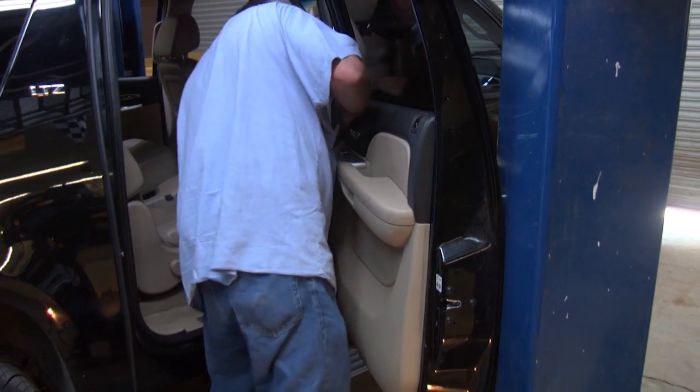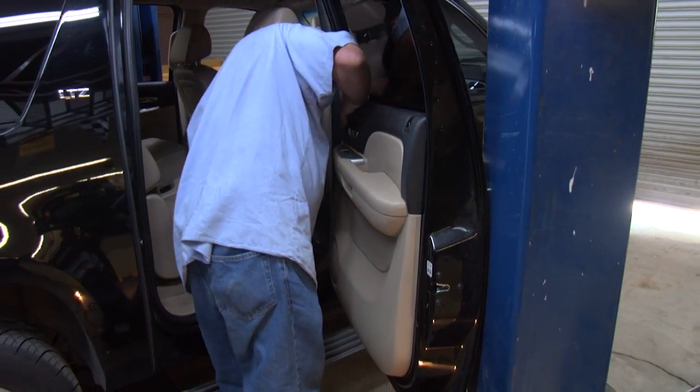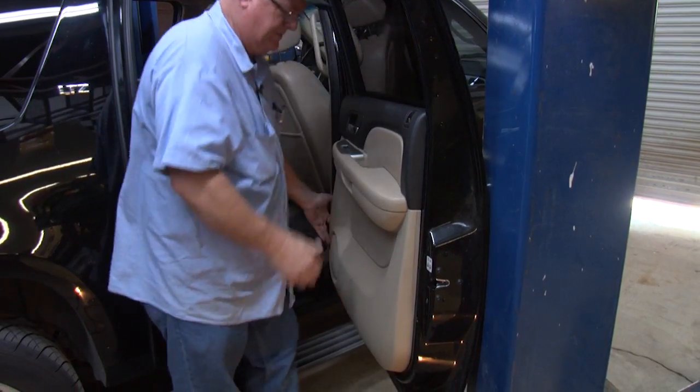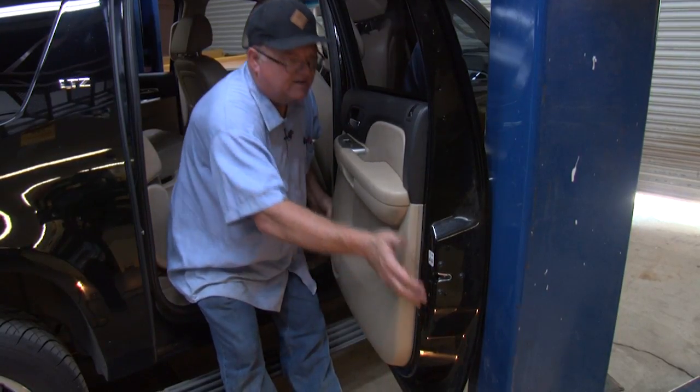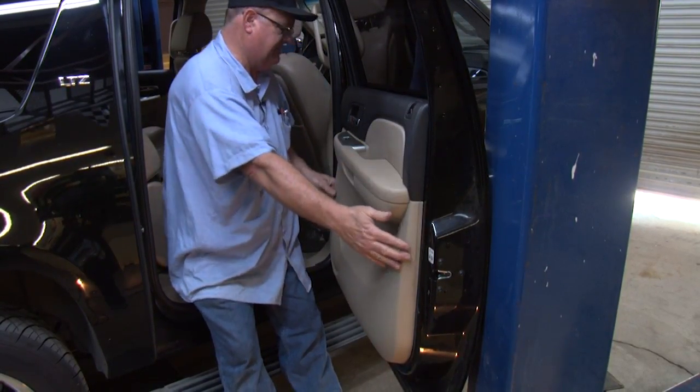Then come over to the other side and tap it in. I want to tap it in all the way, all the way around so we're all snapped back into place.